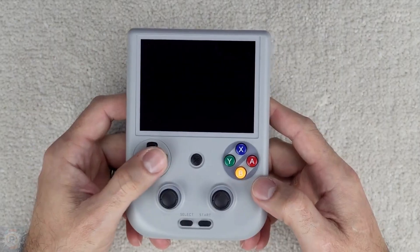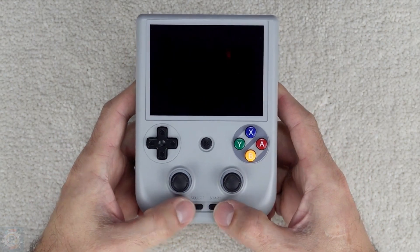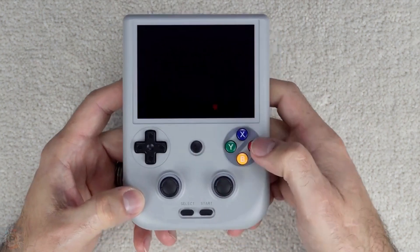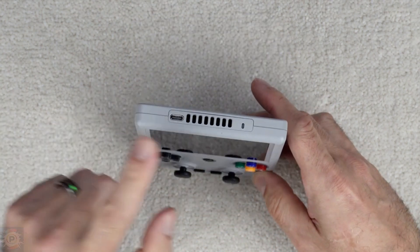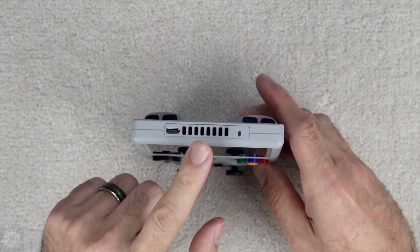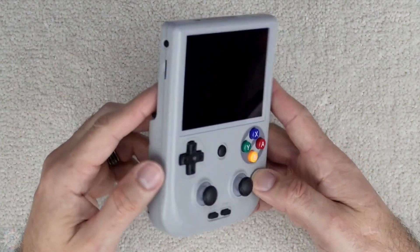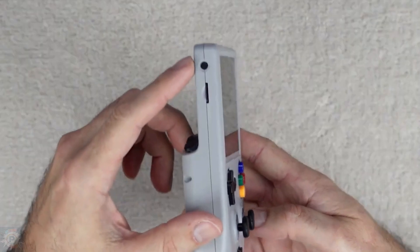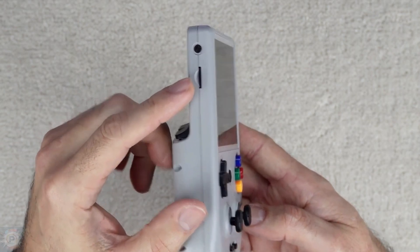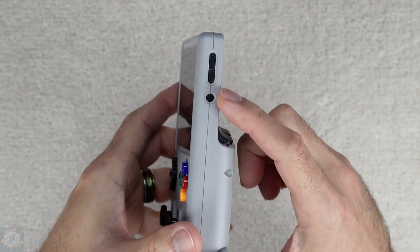This Anbernic has a vertical format measuring approximately 15.5 cm in height, 7.5 cm in width, and 2.1 cm in thickness. The device weighs around 270 grams. The structure is mainly made of ABS plastic, with a matte texture on the back to improve grip. On the front we find the 4-inch screen centered, with the controls distributed above and below. The layout includes a D-pad at the top left and two analog joysticks.